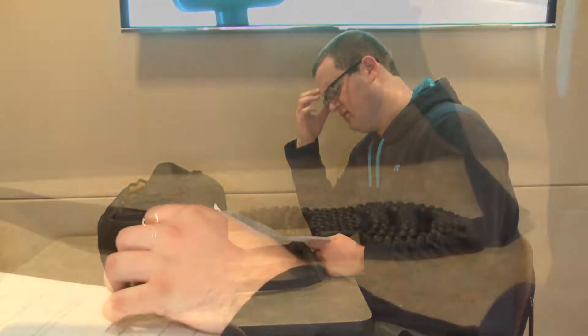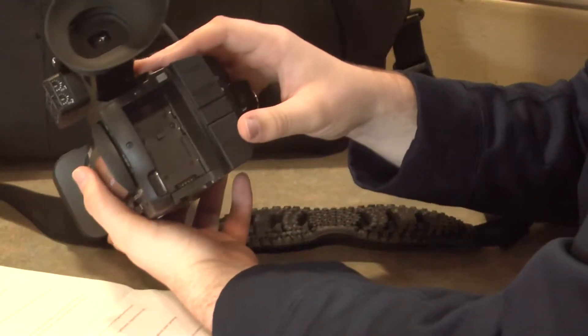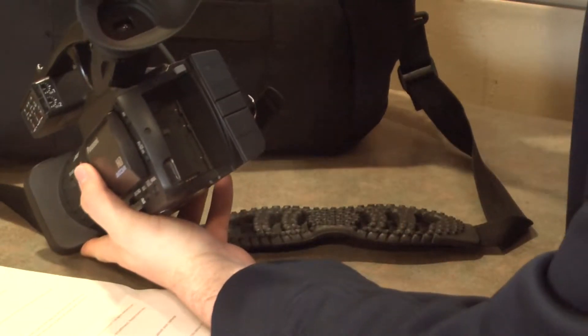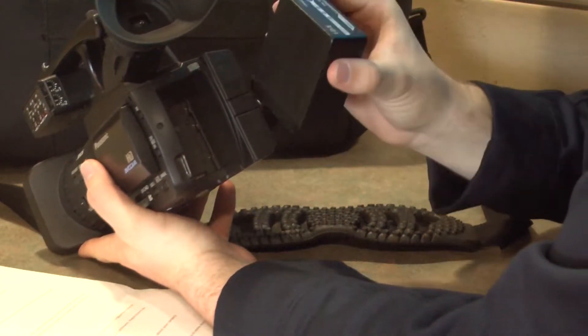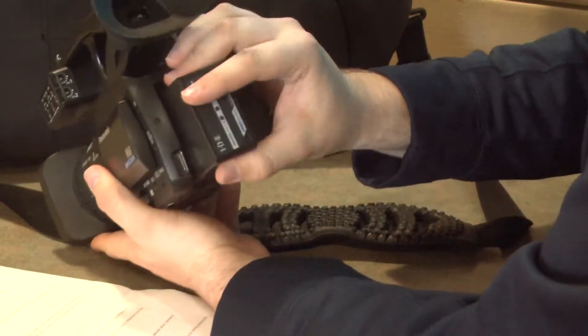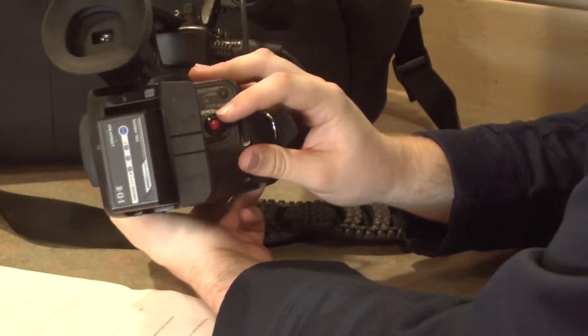Now allow me to show you some cool features about your camera. First things first, you need to turn it on. In order to do that, it has to have some electricity. This is achieved by inserting the battery into the back. Great. Now twiddle the doodad on the right side of the camera to activate it.